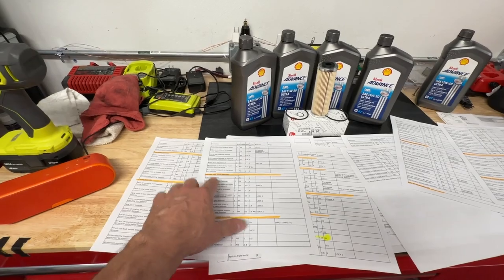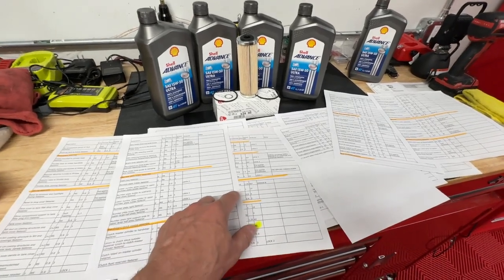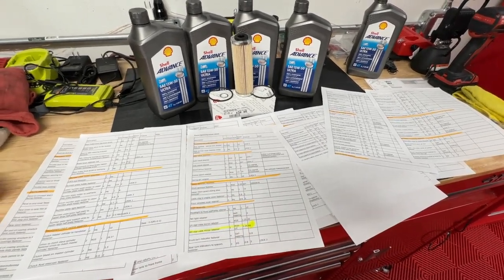In true Ducati fashion, I actually do have a list of every single torque spec on this motorcycle. However, sometimes things just don't line up with what's online on the actual parts diagram, so it's kind of hard to figure out what's what. Hopefully I will figure out what the torques are supposed to be.